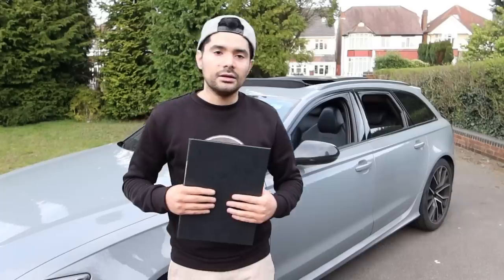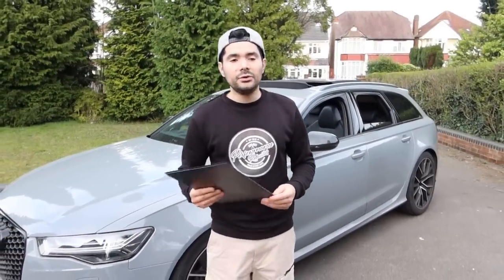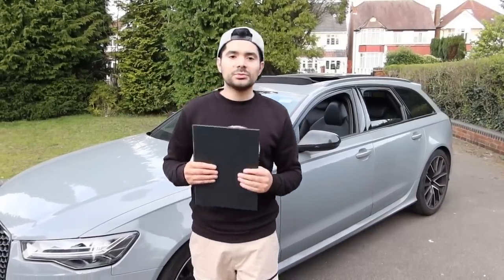We are looking at purchasing a budget build for you guys, so if you want to see that, comment down below. We're also looking for another performance project car — if you want to see a car you'd like on the channel, drop it in the comments and there's a good chance we'll purchase it if it gets enough interest. Thanks a lot for watching — be sure to subscribe if you're new and like the video if you enjoyed it. See you guys on the next video.